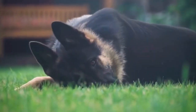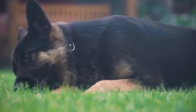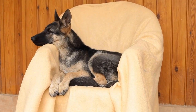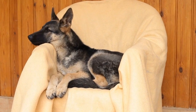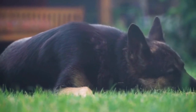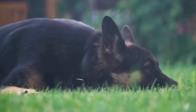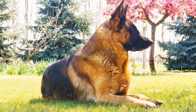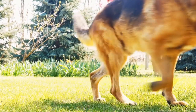One: Collar and Leash. The most basic and important gear for your GSD is a sturdy collar and leash. Choose a collar that is comfortable yet durable. Harnesses are also a great alternative as they distribute the pulling force more evenly, preventing any strain on your dog's neck. The leash should be strong enough to withstand your GSD's strength, as they are known to be powerful pullers.